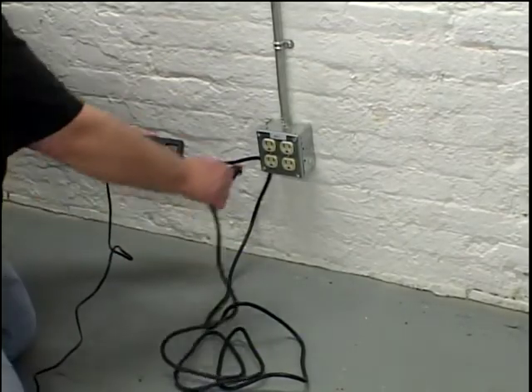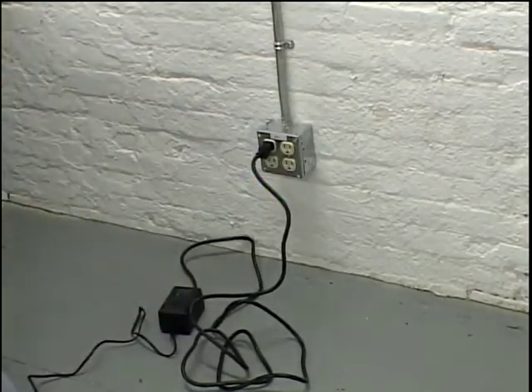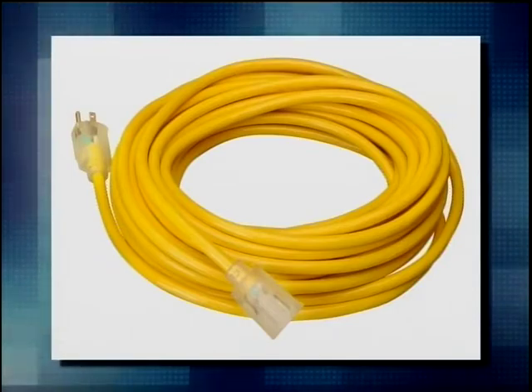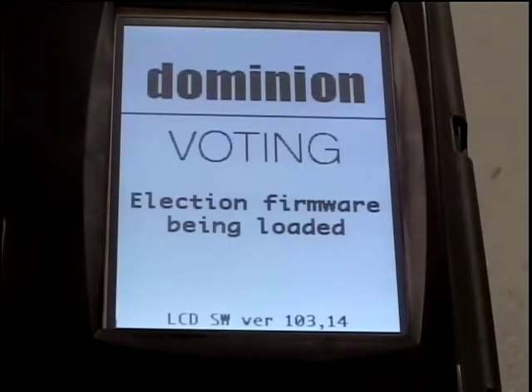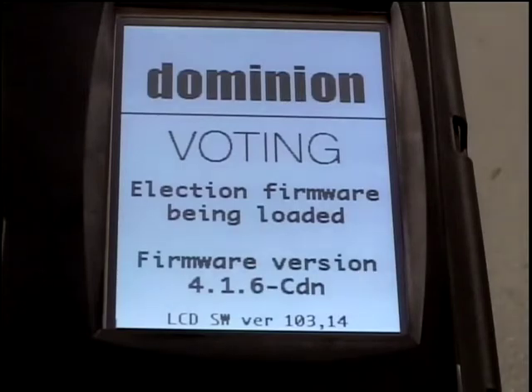Plug the other end of the power supply cord into the wall outlet. If required, use the extension cord provided in the AVM supplies. Look at the touch screen on the AVM. It will advise you that it is validating the application, then that the election firmware is being loaded. When finished, the AVM will beep repeatedly.